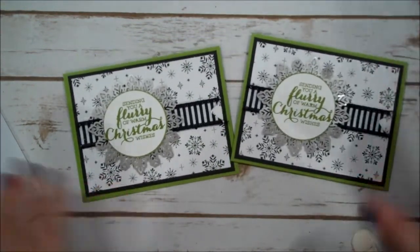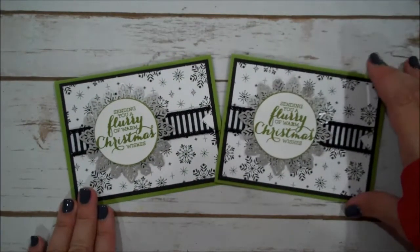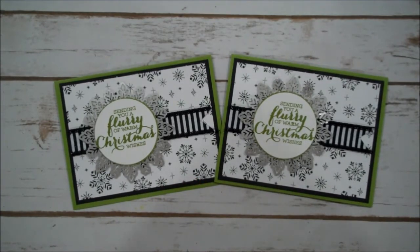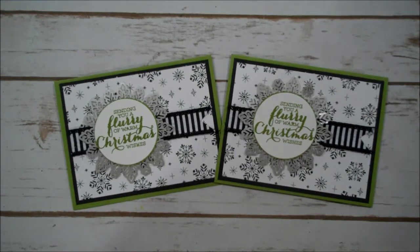And that completes today's project. Aren't those pretty? I love them! As always, I thank you so much for joining me today. I do appreciate all the comments and my customers. If you'd like to purchase today's supplies, you can find those over in the description of the video and I look forward to being back with you real soon. Take care, bye-bye.